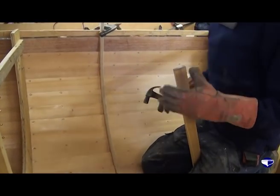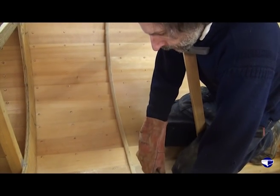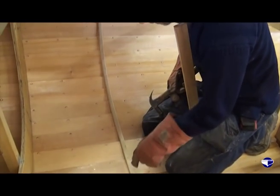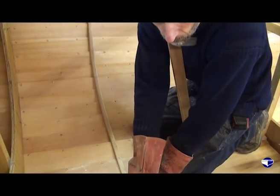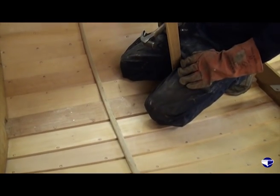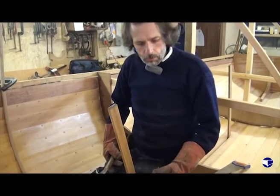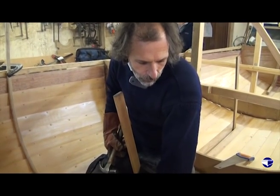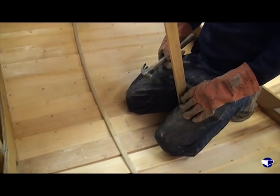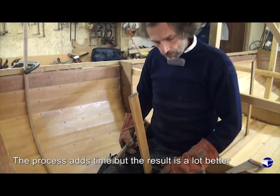As it cools, when we come to rivet it tomorrow it's an easy enough job just to tap it where we want it, then drill, nail, drill, nail, drill, nail — line the next bit up and it does give us a much neater job than hot nailing. If we were hot nailing it now we'd have nails splitting the rib. There are times when you have to hot nail them, but I'd much prefer doing it like this — it adds a bit to the time but you get a much better job.